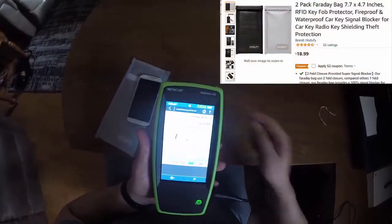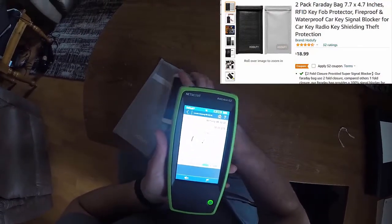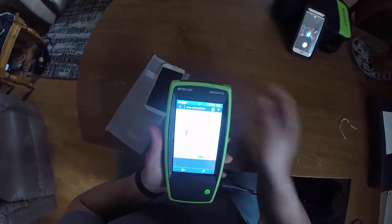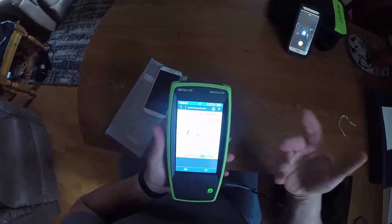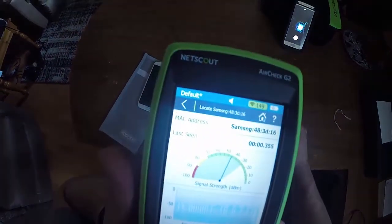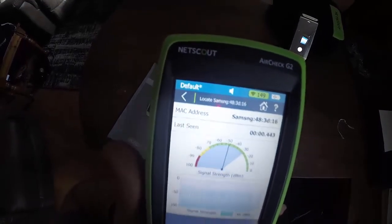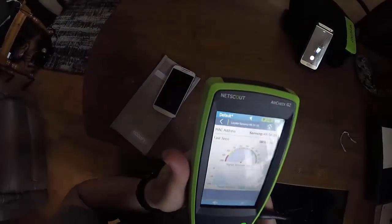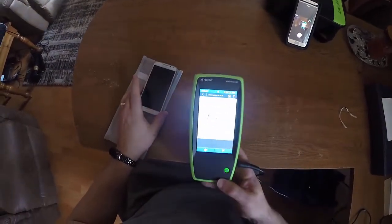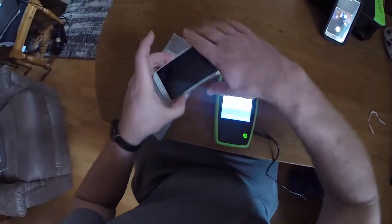So here's the deal — I've got this air check from NetScout and it's watching my cell phone's Wi-Fi, beeping around telling me it can hear the Wi-Fi signal. Just to make sure the Wi-Fi doesn't go to sleep, I've got a ping from my other machine pinging this device.